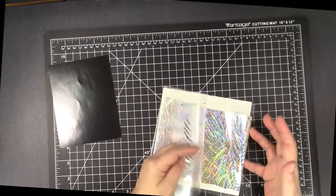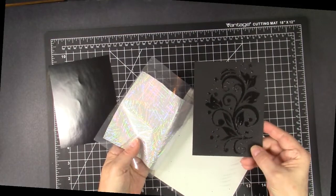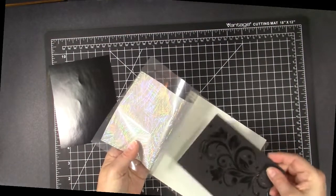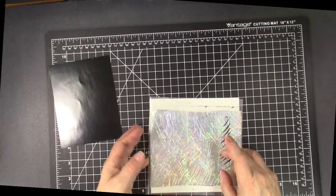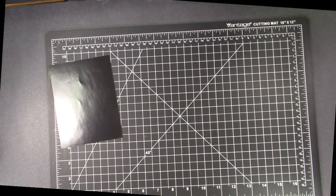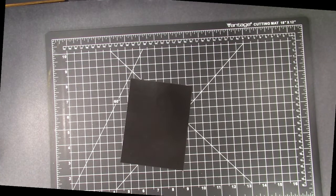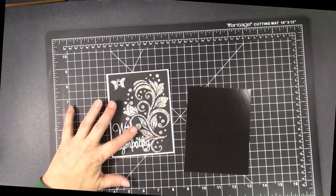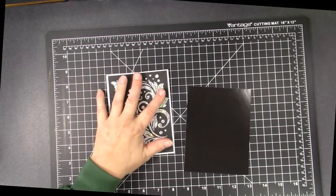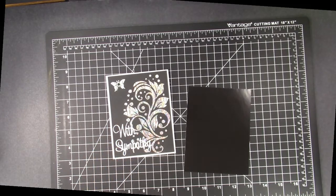What I did was apply the transfer gel through that stencil onto a piece of black cardstock, and I let it dry completely, and then you simply put it face up and put your foil down on top, and you put it through your mink or your laminator, and the result is going to be a look like this, which I think is my favorite. All you really need to do is add some words, perhaps with dies, maybe a butterfly, and you have a simple gorgeous sympathy card, which lately I've been needing many of, unfortunately.